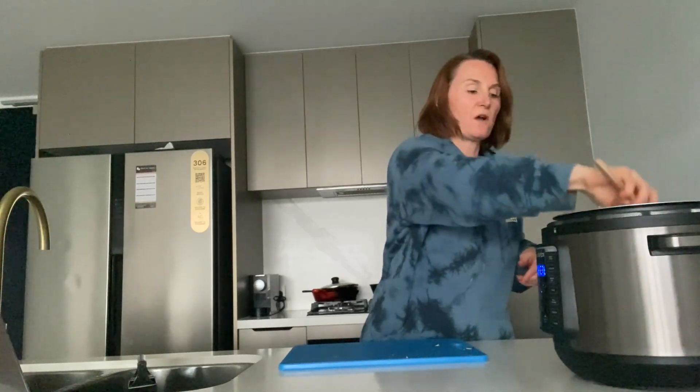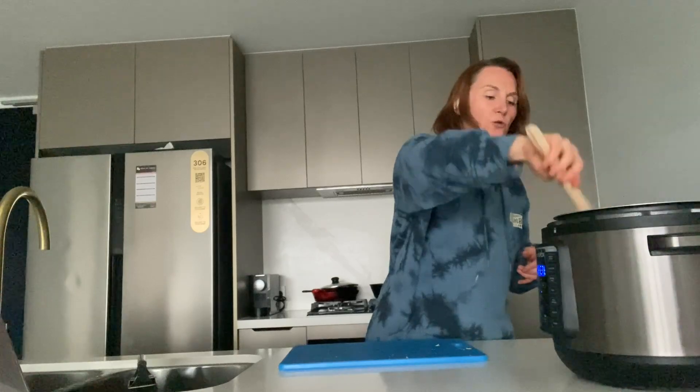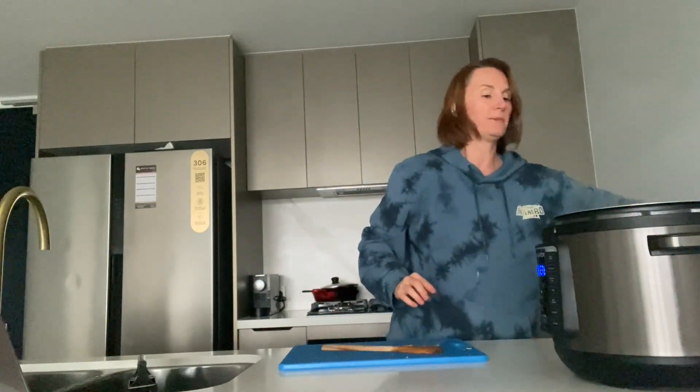Once all the vegetables are at least semi-submerged under the liquid, put the lid back on and leave it on the simmer setting. I've got it on high — it depends on how long you want it to cook. Simmer with the lid on for about 10 minutes. You can leave it longer; the depth of flavor does improve the longer you leave it. You could turn it to the low setting and cook for about half an hour to really bring out those flavors. And that's it — I hope you really like it!